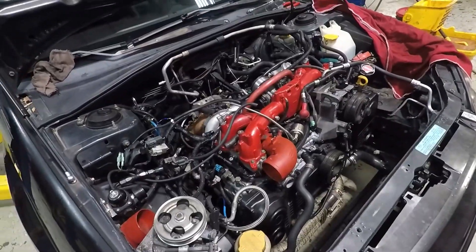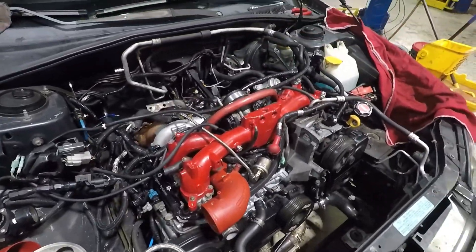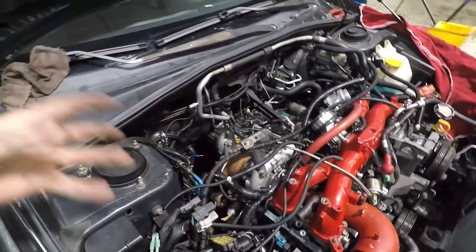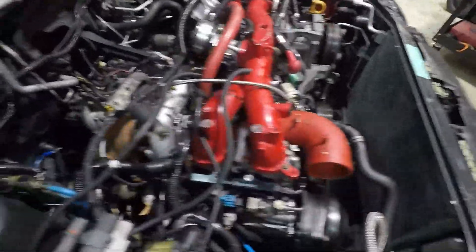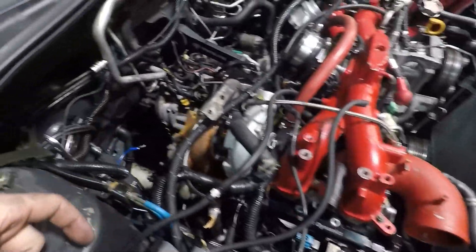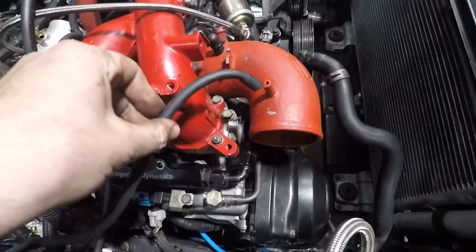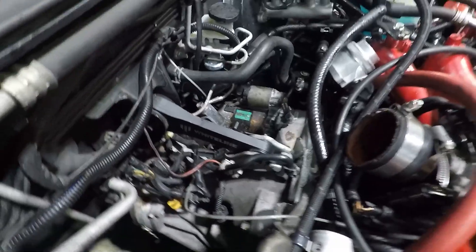We got a couple more things done — we were just underneath the car and got all the rest of the bell housing bolts in, between the bolts going through the transmission bolting the motor and transmission together. We got a bunch of wiring done, got the harness plugged in, ran some vacuum lines down to the wastegate, and got the starter in.